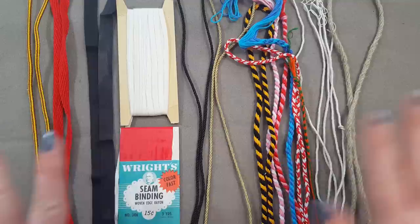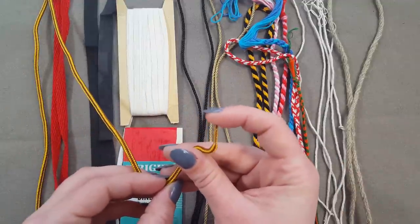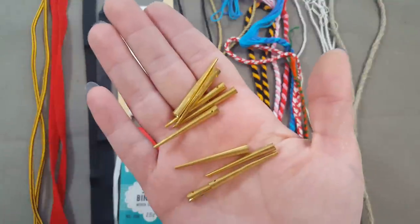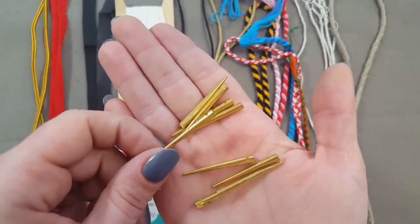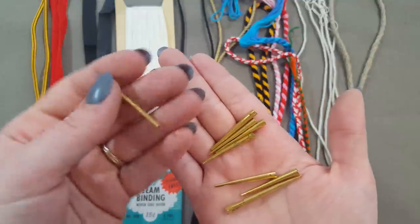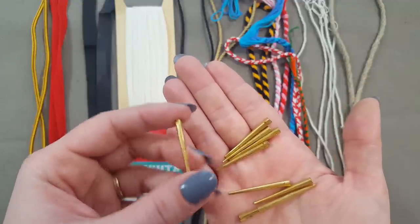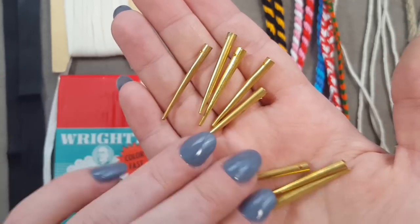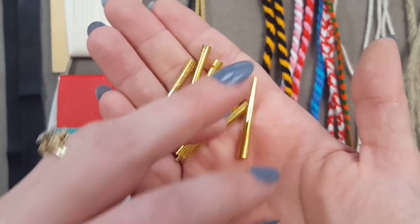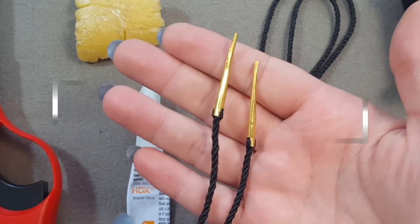No matter which cording you choose, pretty much all of them — except ones that already have an aglet included — will need an aglet attached to the end so you can lace them through tiny holes. These aglets are very documentable; there are tons of grave sites and extant items that have them, and you can find little piles of them from metal detecting in Europe. You can also buy them online — I got these particular ones on eBay. There are several sellers that make basically the same thing since this style is super easy to make and very documentable.